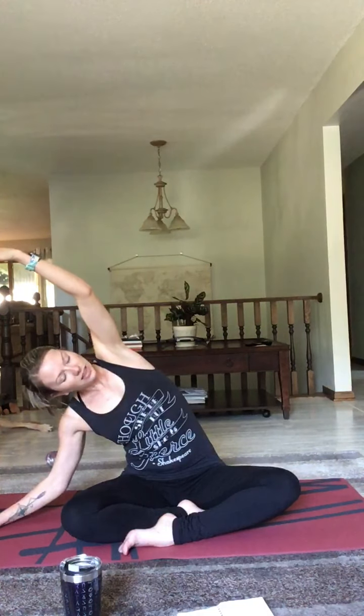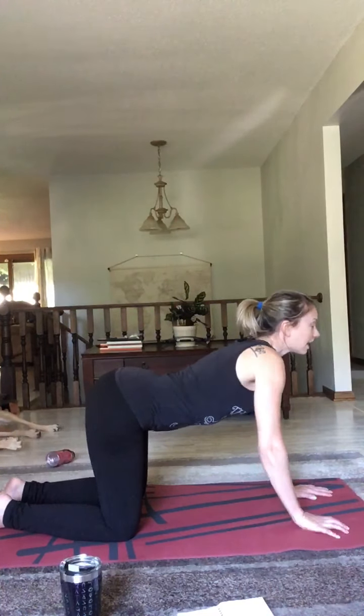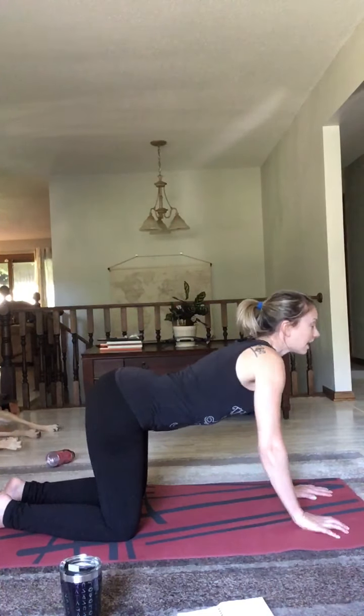We're going to roll our shoulders gently forwards two times. One more time. Bring them down and reverse the movement — roll your shoulders back. Remember to breathe. Once more. Roll your shoulders down. Feel them moving down away from your ears in a relaxed position.